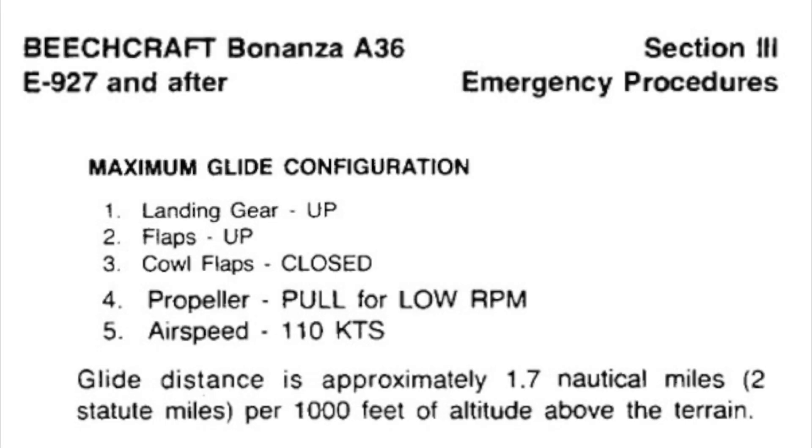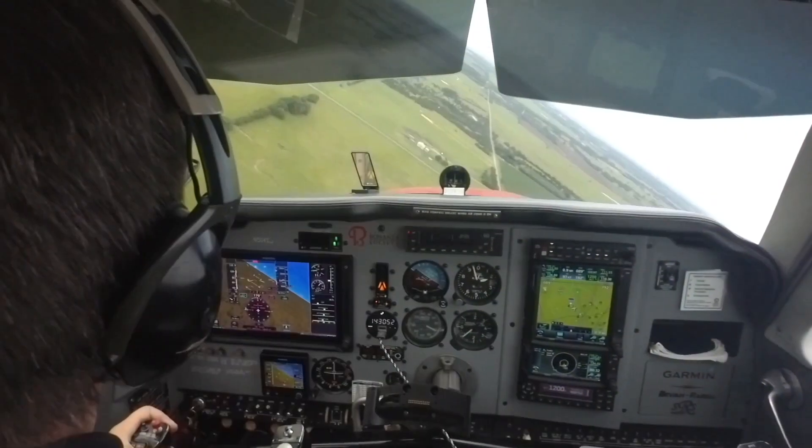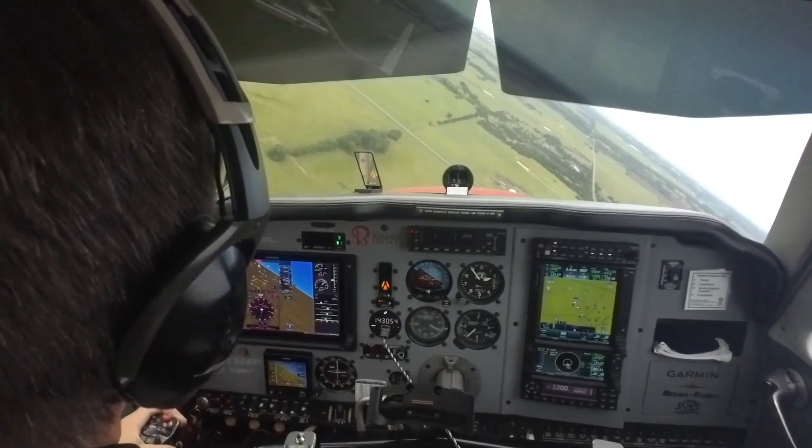I want to practice an extended engine-out glide to get experience judging distance and turns to land without power, but I want to do so safely and without potentially harming the engine.